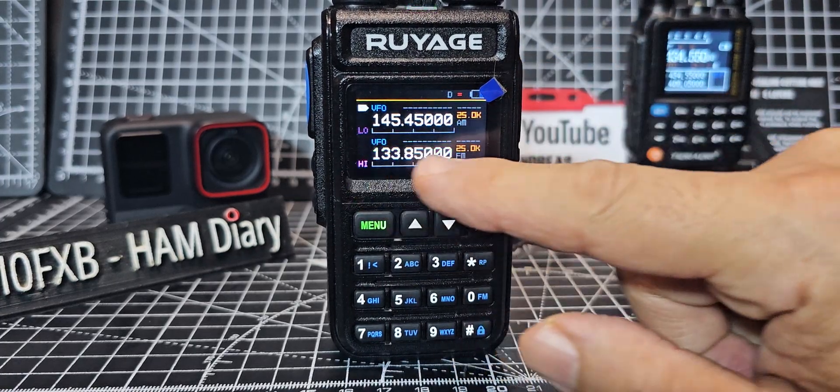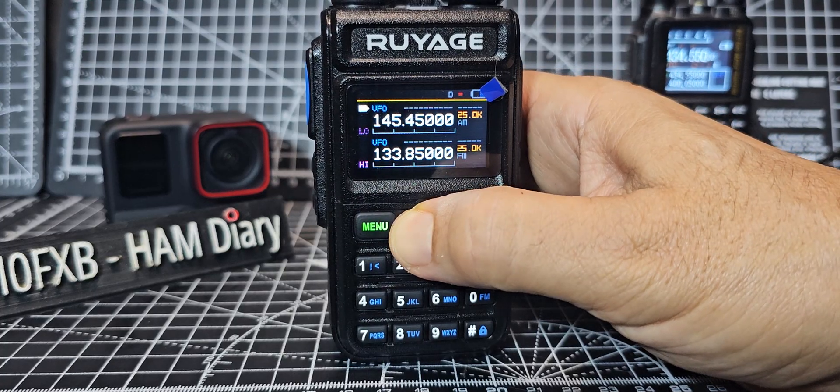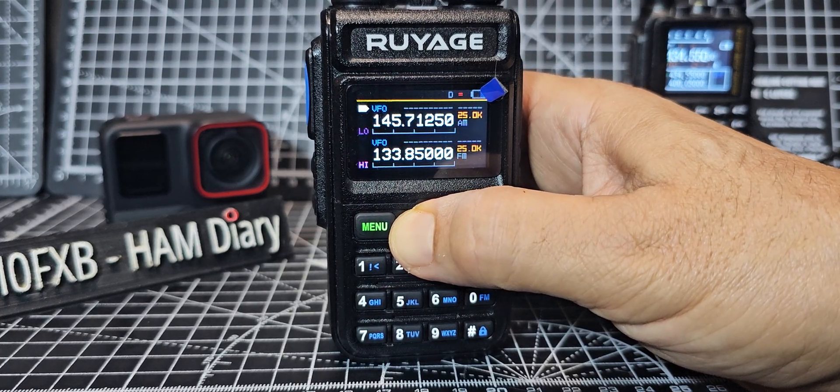You've got air band coming in there. You see the way it goes green when you're receiving? Just hold it down — look how fast it changes. That's cool, isn't it?